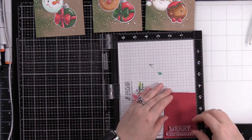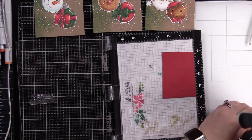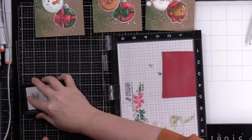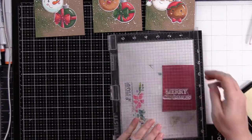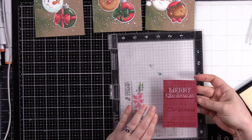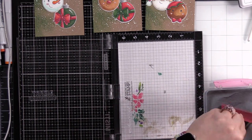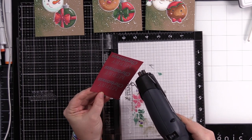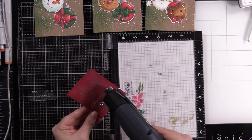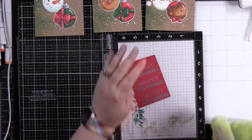For my main sentiments, I took a scrap of Schoolhouse Red cardstock, lined it up in my Misti, and used my anti-static powder tool. I'm going to heat emboss the sentiment from the Holiday Ornament stamp set. The piece was big enough that I could get all three stamp impressions on it, so I just kept shifting the cardstock down each time I inked up the stamp with clear embossing ink, stamped, and shifted down — repeat until I have it stamped three times. Then I heat embossed with Simon's silver embossing powder, sprinkled it over, tapped off the excess, and melted it with my heat tool.